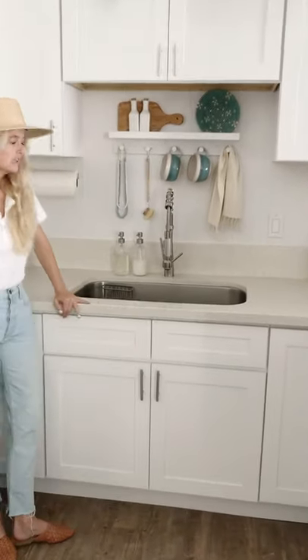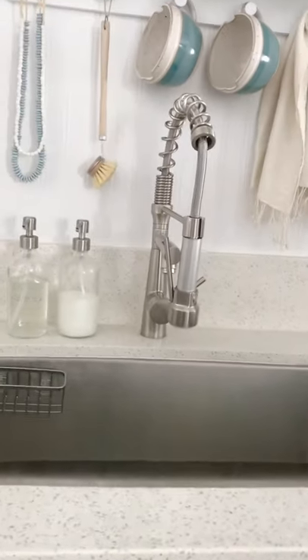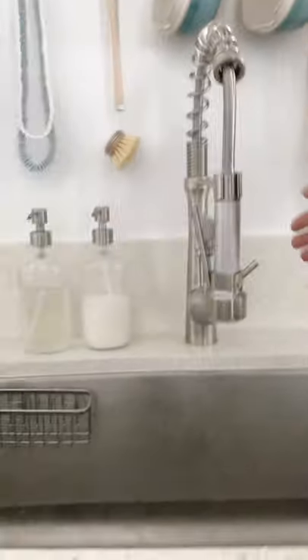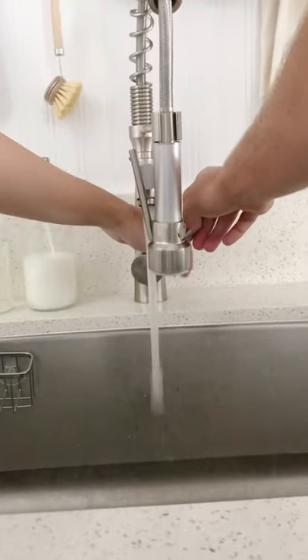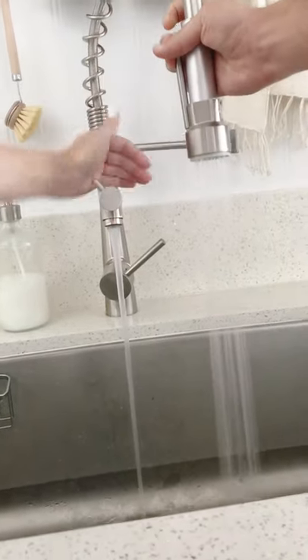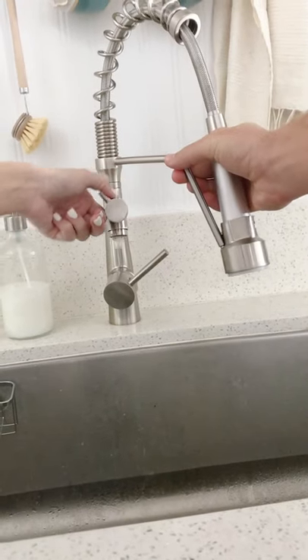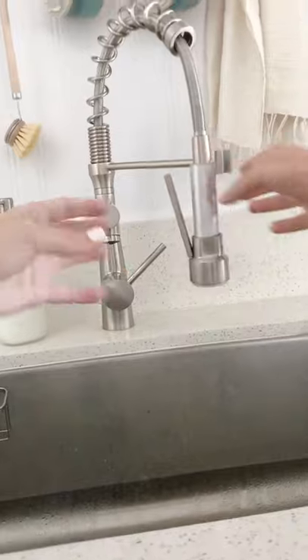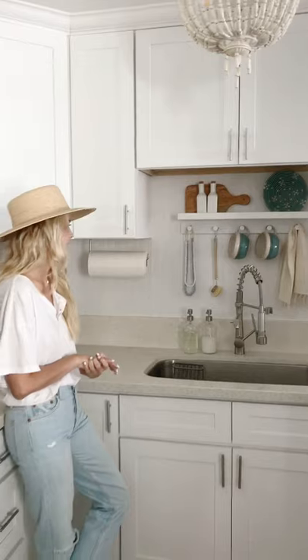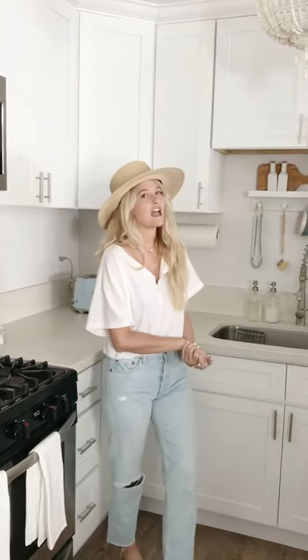We installed this amazing faucet. We had just a basic faucet that came with the apartment — low water pressure and ugly. So we got a more functional sink which Drew loves. It has this attachment and also a sprayer, or you can turn off the attachment and just use the sprayer. Drew was really excited about this faucet and I really like it too. It just looks higher end than the other one, so that was an upgrade.